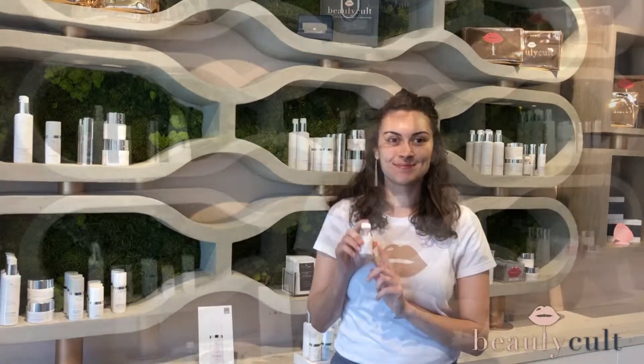Hi guys, my name is Leah and I'm an esthetician here at Beauty Coal. Today I'm going to teach you how to use our overnight banisher. Our overnight banisher is great for inflamed acne — it'll help soothe any redness or any swelling while you sleep.